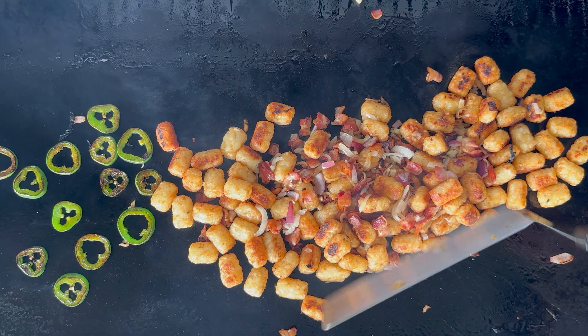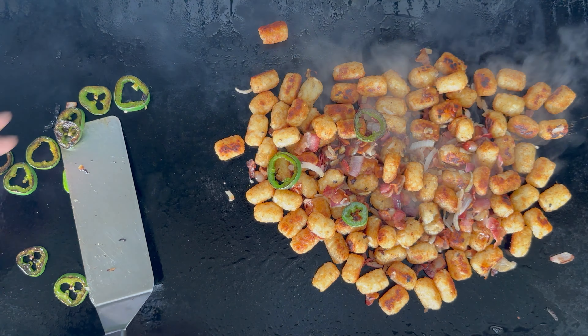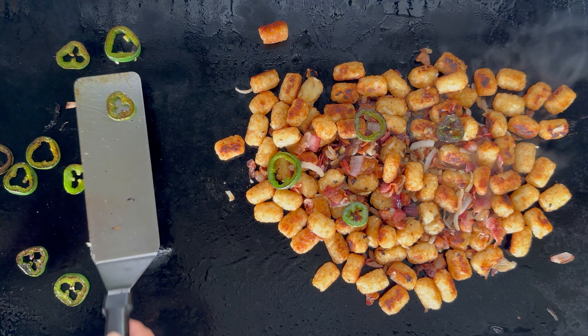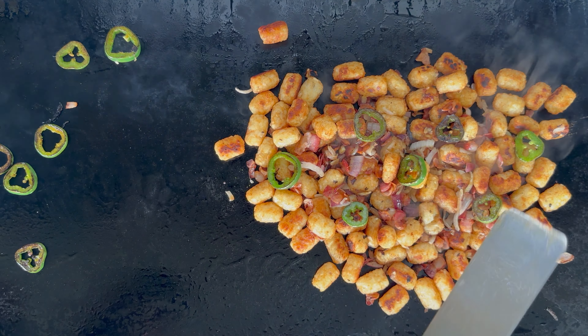We will incorporate all that goodness together and I will start to form a manageable tater tot pile. I will get half of those jalapeños and lay them out on top of the tater tots. I've got a little trick up my sleeve to remove those tater tots off the griddle and onto the board, so stay tuned for that.